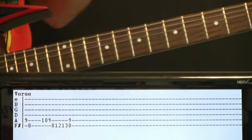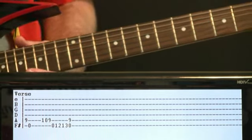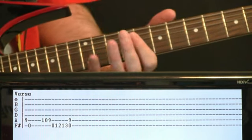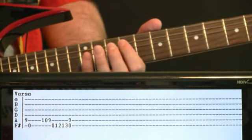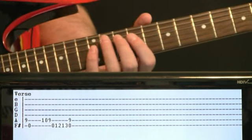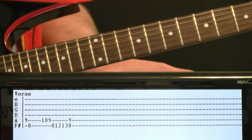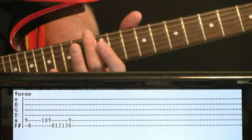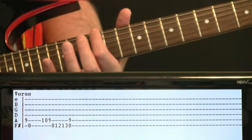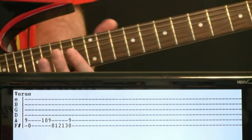Verse section: we get more of a clean tone and just play around in this fun little scale. Initially do a quick 9 on the A and then the open low F#. Come up and do 10, 9 on the A and then quickly the open low F#. Then go 12, 13 on the F# to the open low F#, back with the 9 on the A.